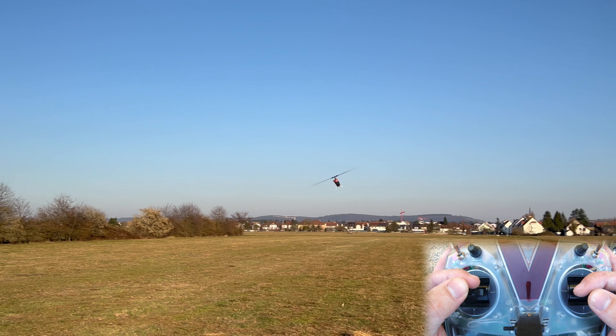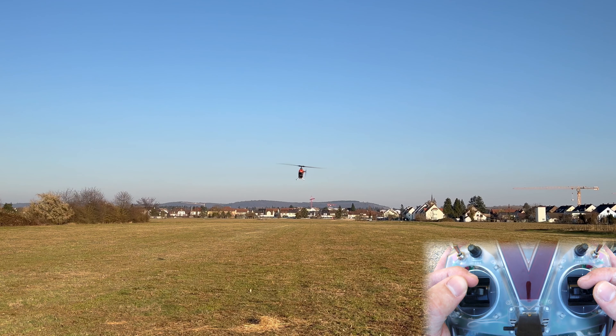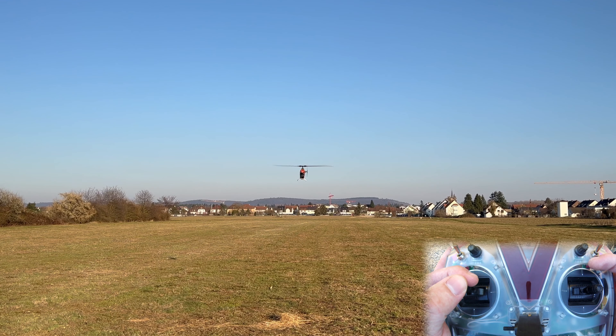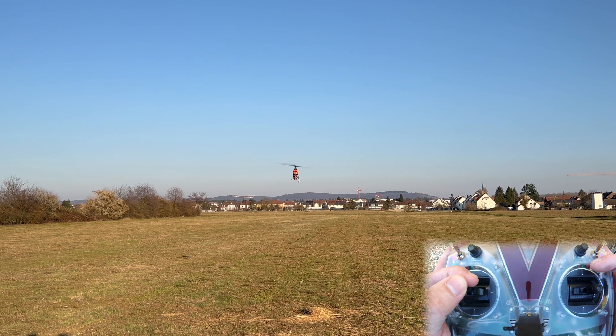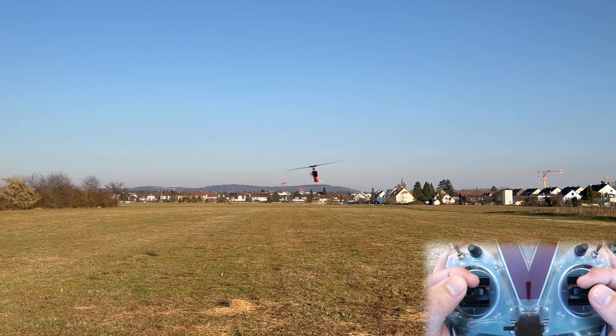So we are now unstabilized. For a hover you can see I have to work the cyclic a bit. If I let go the helicopter will start drifting, the drift will get worse, and it'll eventually fly into our faces if I don't fix it.